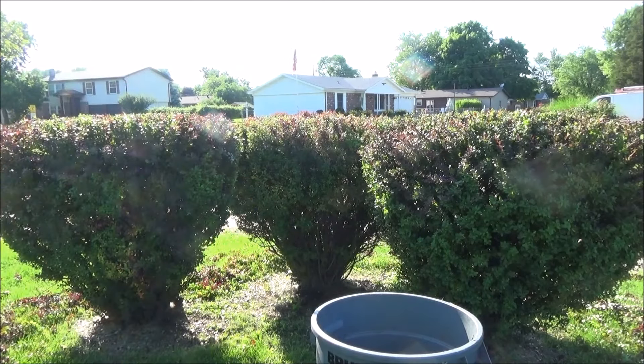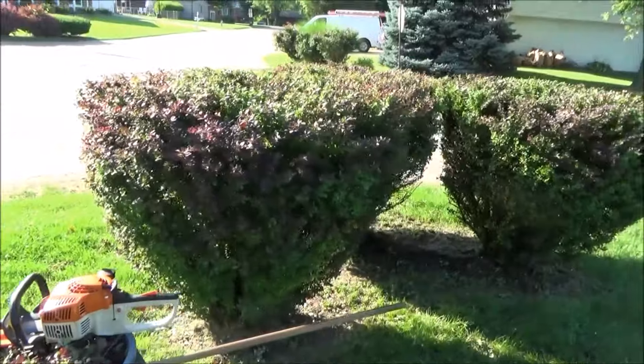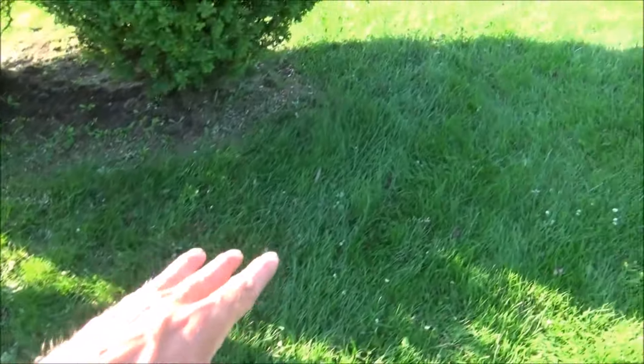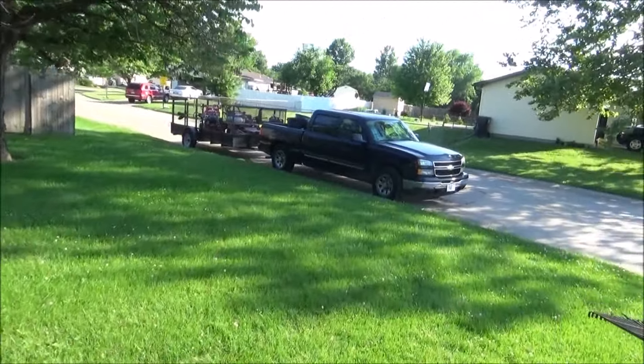I'll cut the grass tomorrow. Alright, I raked it all up — got one can of clippings and there are little bits and pieces still around. But I'll be cutting the grass tomorrow so that stuff will be mulched away, and it worked out just fine. Sweat equity — that's what I'm putting into my business. This is an investment. Really, this is just a job that I like.